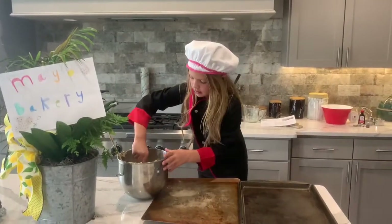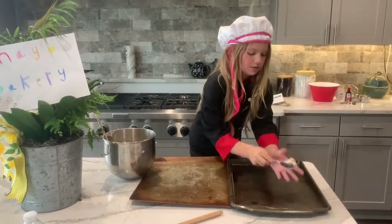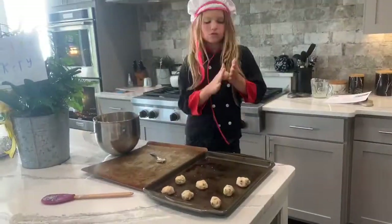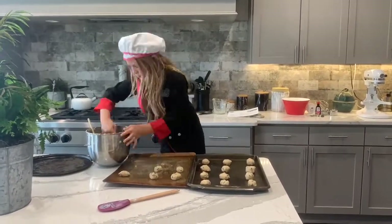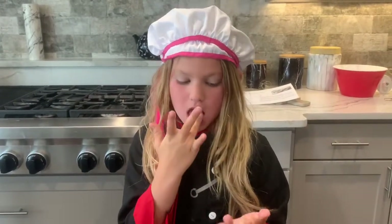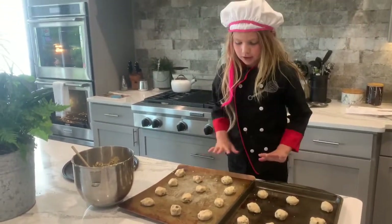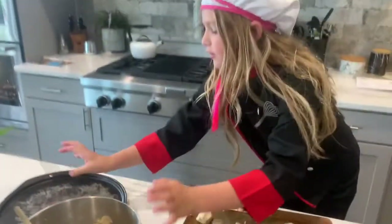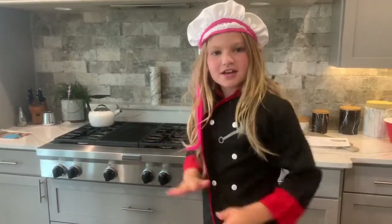Get a spoon and about this much, and put it on the sheet however you want to shape it. I got all my batter and rolled it up so they could be cookies. I have extras, so I just got this and I'm going to make a big cookie — like a cookie cake. All my cookies! Yum! They look so delicious already! Now you need to put it in for eight to ten minutes.